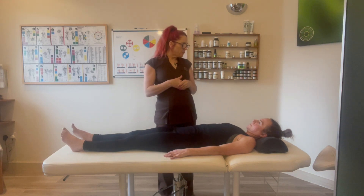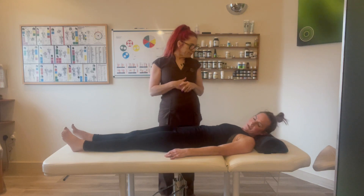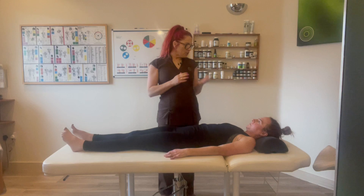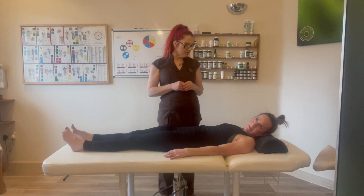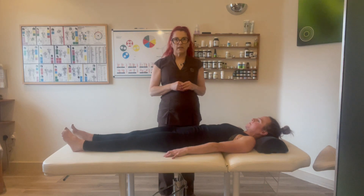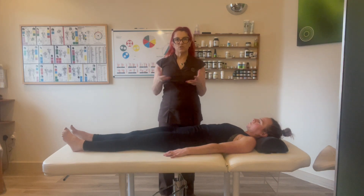So Crystal, whereabouts have you got pain? Pain when I look over to this side. When you're looking over to the left — and can you gauge that between 1 and 10? It's quite a sharp thing, I think about a 7 or 8. A 7 or 8 — so I've got a benchmark to work towards.